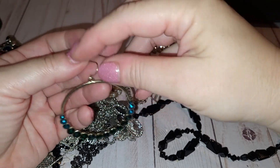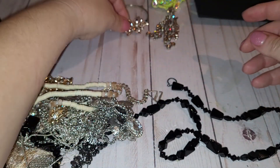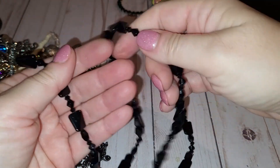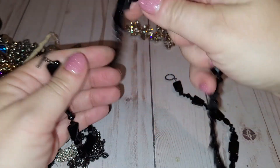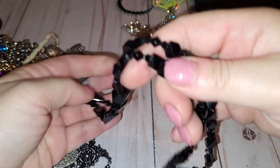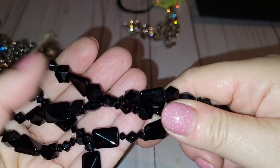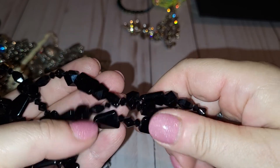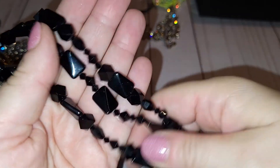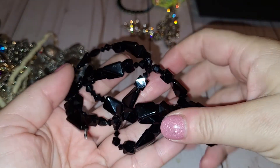So far: one single earring, gold tone with blue and green rhinestones. Next — a black plastic necklace. Very cute. The beads are done with a lot of quality — it actually feels like it's vintage.